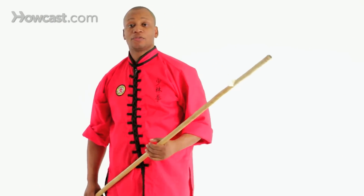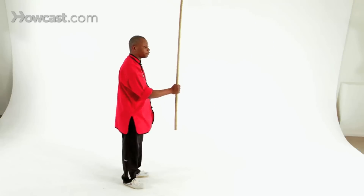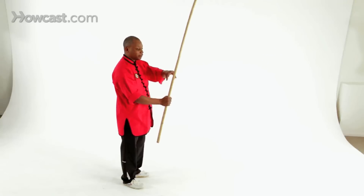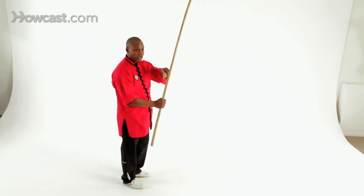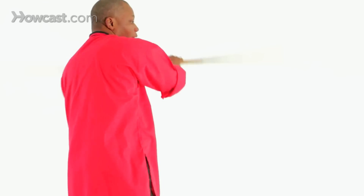The next basic technique is what we call forward figure eight. From here, you're going to have your right hand firmly on the stick. The left hand is going to grab your two fingers and use the thumb to guide it. As you bring your stick forward, bring it from side to side. You want the stick to travel as close to your body as possible.